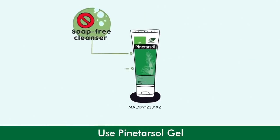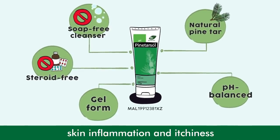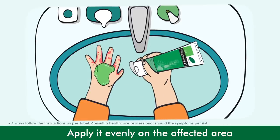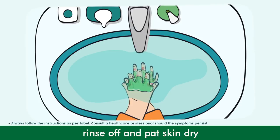Use Pine Tarsal Gel — a soak-free cleanser, steroid-free, containing natural pine tar which helps to relieve skin inflammation and itchiness. Apply evenly on the affected area, gently massage for 2-3 minutes, rinse off and pat skin dry.